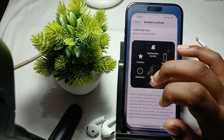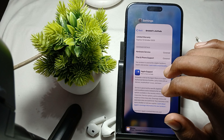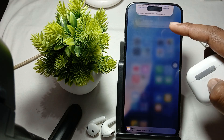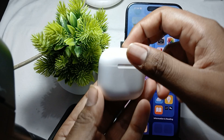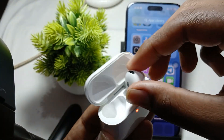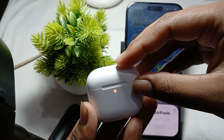Hi guys, welcome back to our YouTube channel. In this video we will see how to make AirPods discoverable. First of all, open your case, then put both of the buds in the case, and close it.